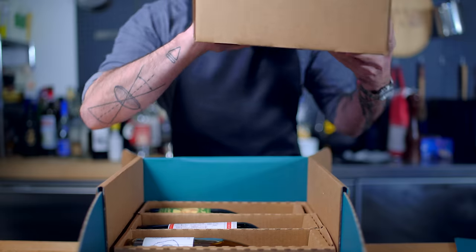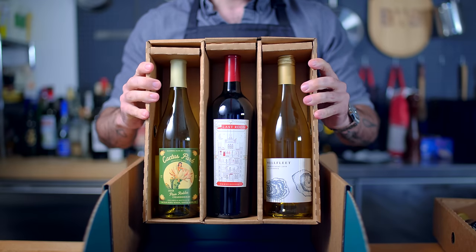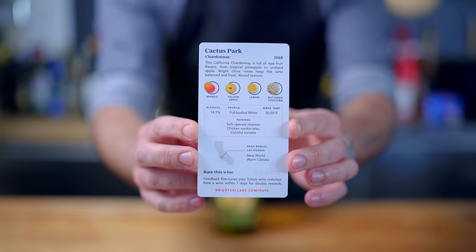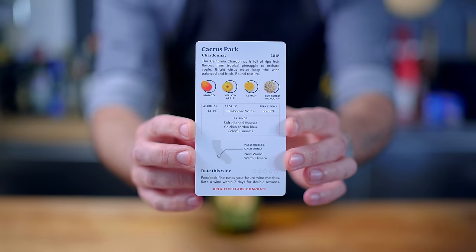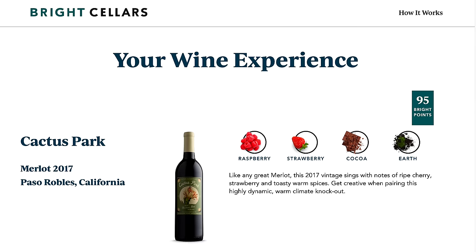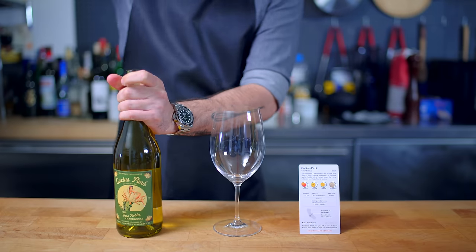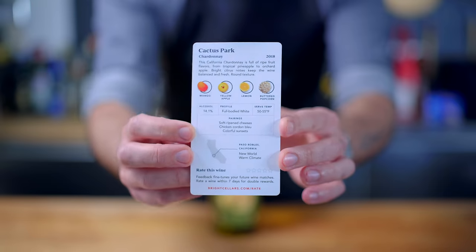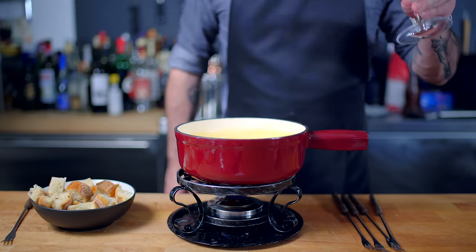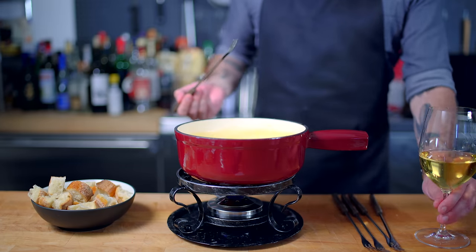That shouldn't be a problem, thanks to today's sponsor Bright Cellars, a service that selects wine just for you from all around the world and delivers it right to your door. The service is only for adults 21 and older. Bright Cellars takes pride in educating their club members, so each box comes with a wine education card for each bottle that outlines tasting notes, suggested pairings, ideal serving temperature, and origin. And if they send you a bottle that's not to your liking, Bright Cellars will add a replacement to your next box. Today I'm enjoying my fondue with a Cactus Park Chardonnay, a full-bodied fruit-forward Chardonnay, which as you can see on its card is best paired with soft-ripened cheeses and chicken cordon bleu — making it the perfect accompaniment to all this rich melted cheese. Bright Cellars is offering you 50% off your first six-bottle box, so follow the link in the video description to take the taste palette quiz and get started.